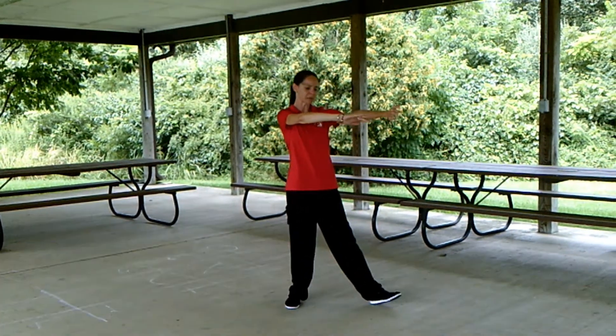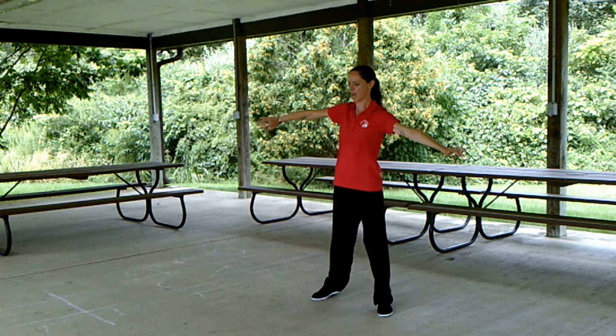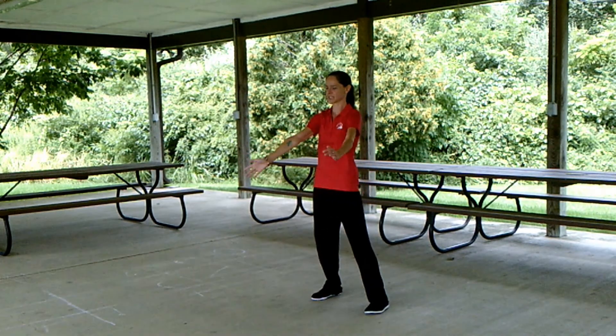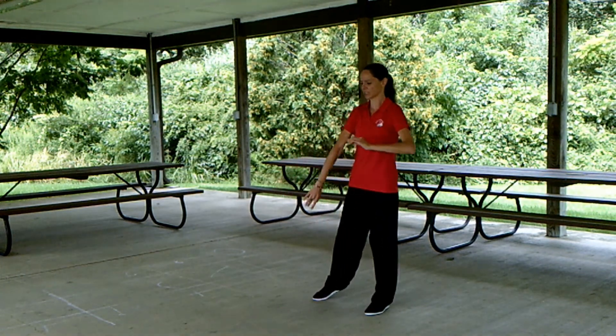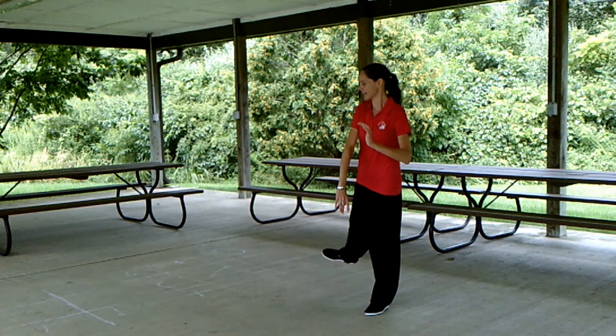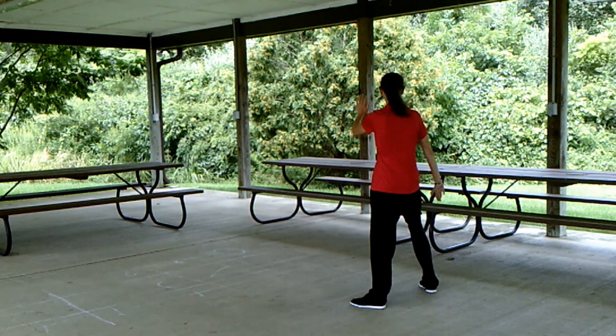Advance, then shift the weight back, pick up the left toe, turn to the front, bring the right foot back. Shift the weight right, bringing the left toe around, crossing hands. Shift the weight to the left, step behind into bow and arrow stance, and embrace the tiger, return to mountain.